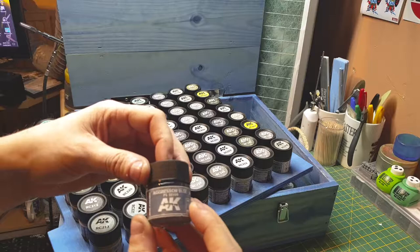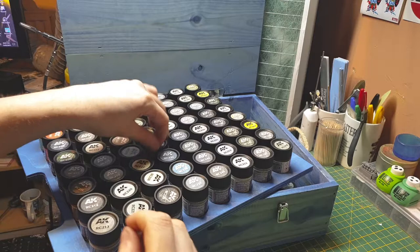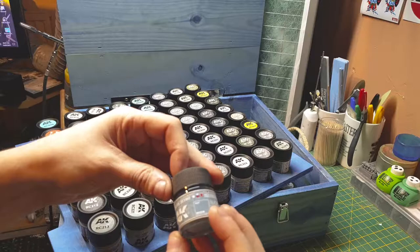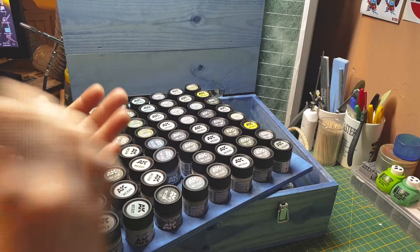We've got a blue I can't pronounce. This is a naval blue — I know that for sure. Japanese, Russians, and Americans all use this blue color.